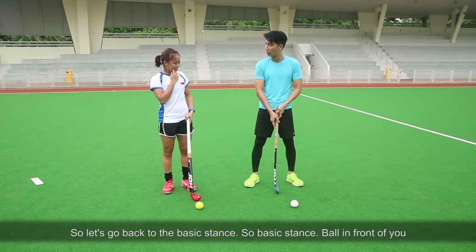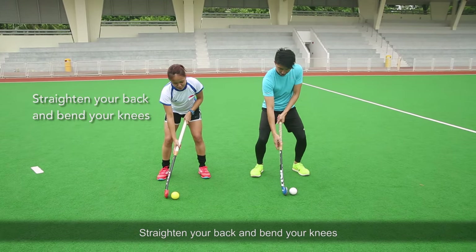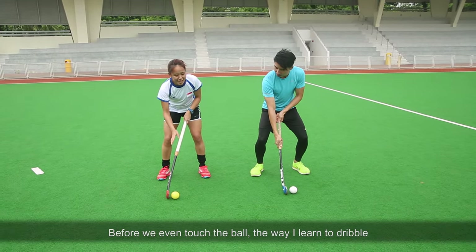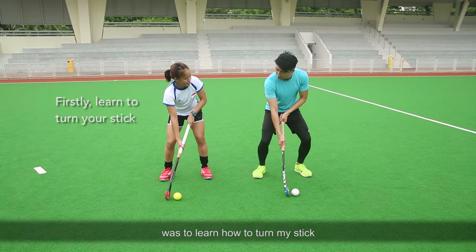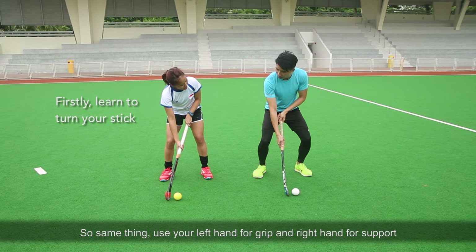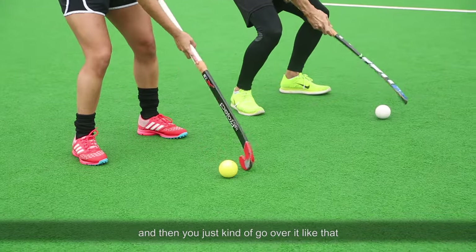So let's go back to the basic stance. Basic stance, ball in front of you. Straighten your back, bend your knees. So before we even touch the ball, the first way I learned how to dribble was to learn how to turn my stick. So same thing, just your left hand and your right hand as a support, and then you just kind of go over it like that.